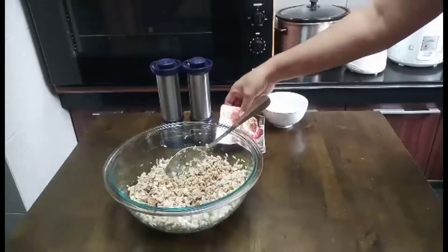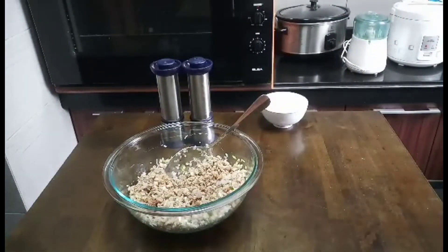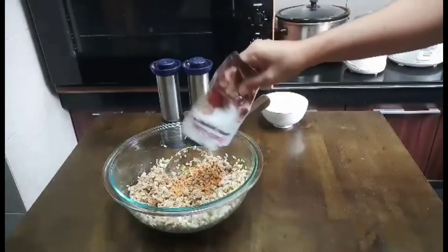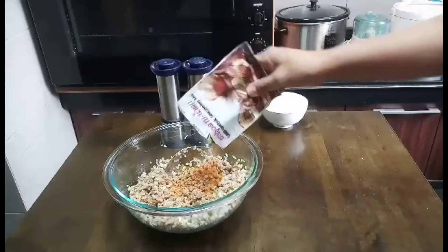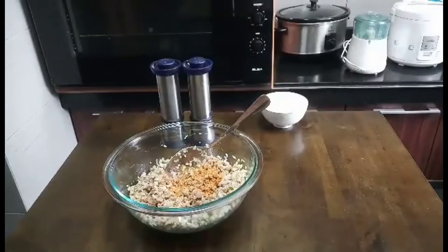Okay, now we can put some nam tok spices — like a tablespoon. It depends how much you want, guys, but be careful because this is spicy.